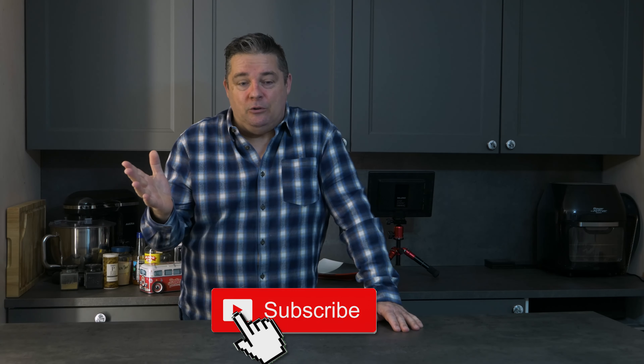Welcome to Vgasm! Thank you so much for clicking on my video. I've been doing this for quite a while now and growth has been slow to say the least, so I am very, very grateful for you joining me.